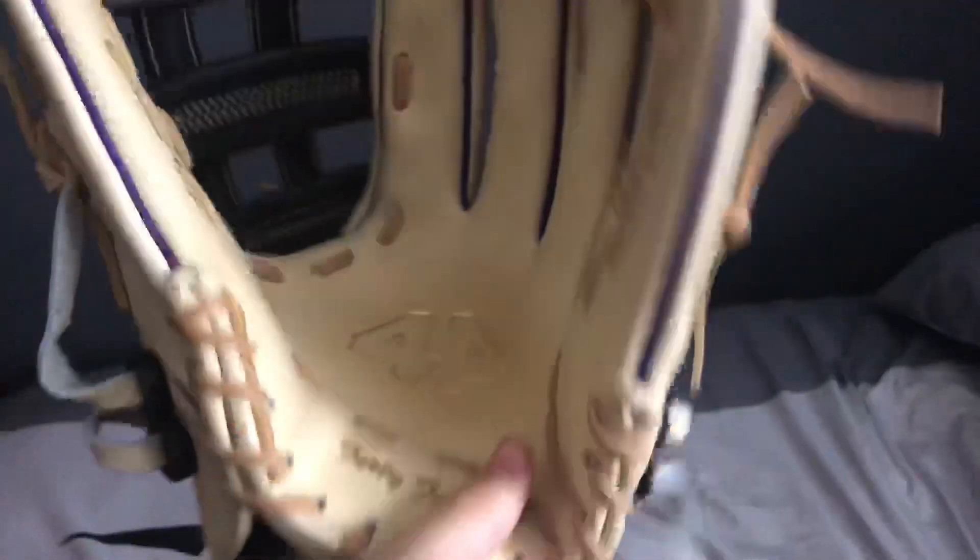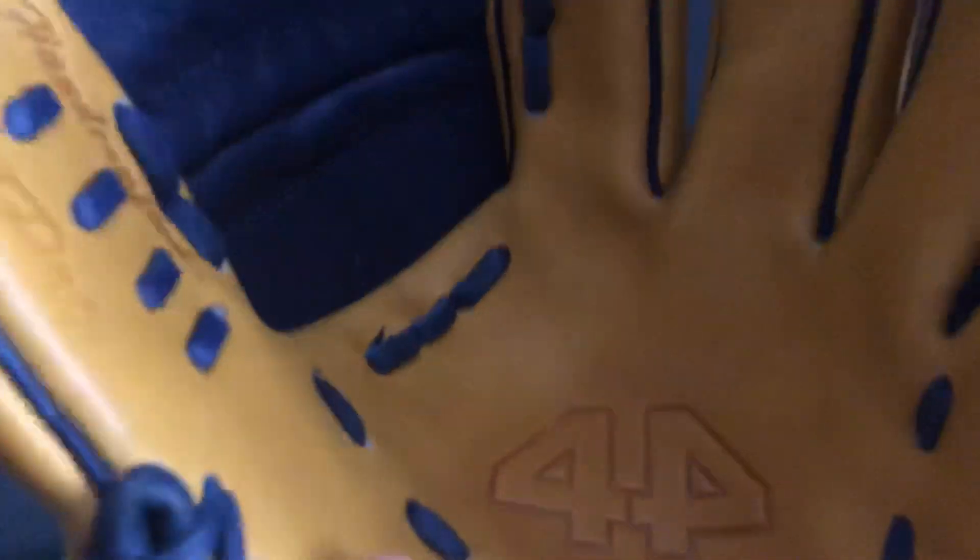Usually with 44, I'll show you this glove — the palm doesn't have any bumps or bubbles in it. It's a pretty much perfect palm. Most of my 44s are like this. Just this one came pretty bubbly.